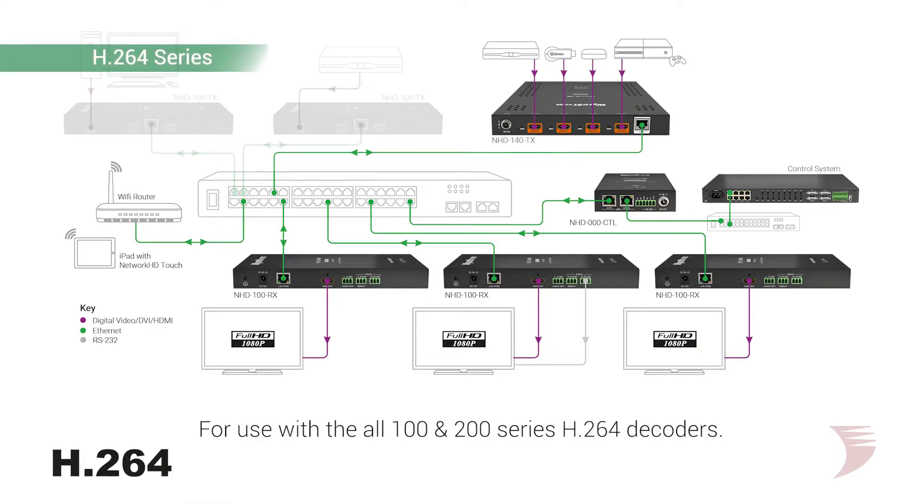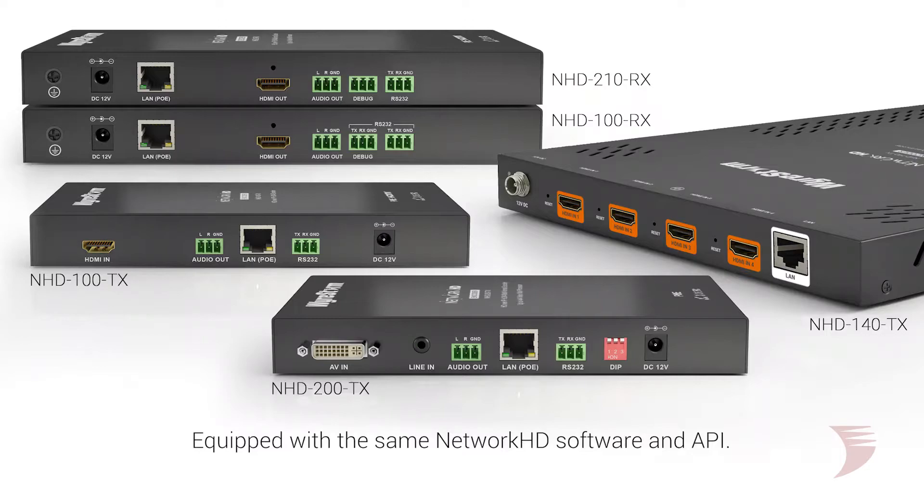Since it's intended for use with 100 or 200 series decoders to provide a complete end-to-end video distribution system, this encoder comes equipped with the same software and API as all other network HD equipment. So, when used in conjunction with the NHD000CTL system controller, complete control integration is simple and easy.